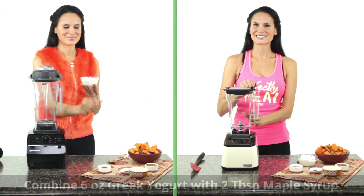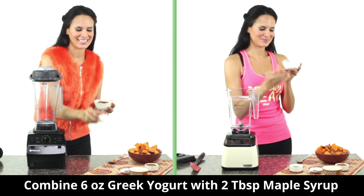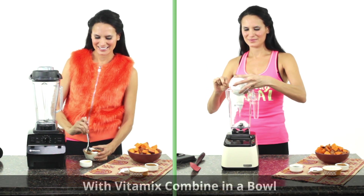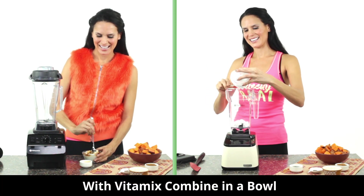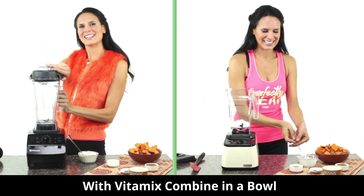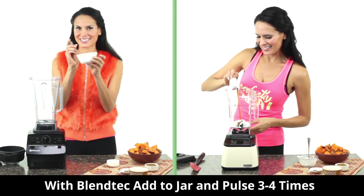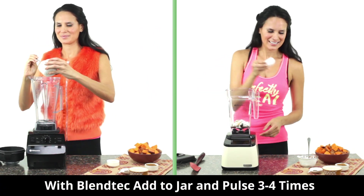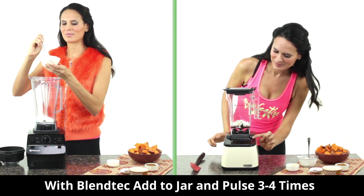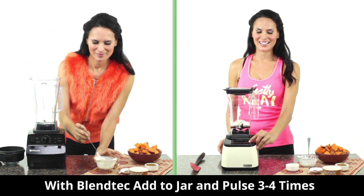Next, you'll want to combine six ounces of plain nonfat Greek yogurt with two tablespoons of pure maple syrup. With Vitamix, you're going to want to mix the yogurt in a small bowl. With Blendtec, add the Greek yogurt and maple syrup to your blender and gently pulse three to four times. Be careful not to overblend — you do not want your high-power blender to break down the thickness of the yogurt.